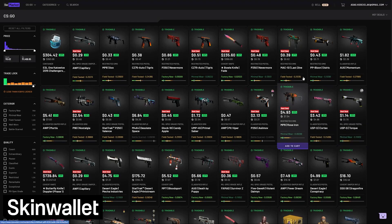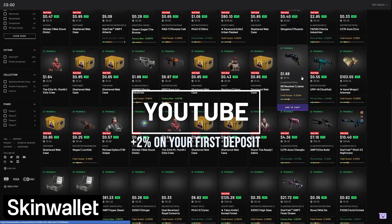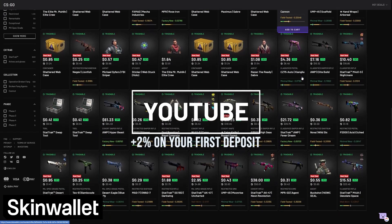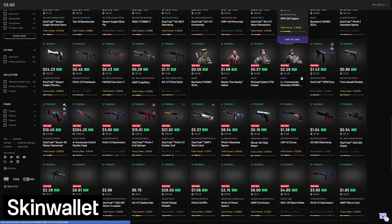As always, if you want to buy your own loadout, head to skinwallet.com/market and use code YOUTUBE for a 2% bonus on your first deposit. Prefer to sell skins? You can get cash in 24 hours or less by selling your skins on skinwallet.com.